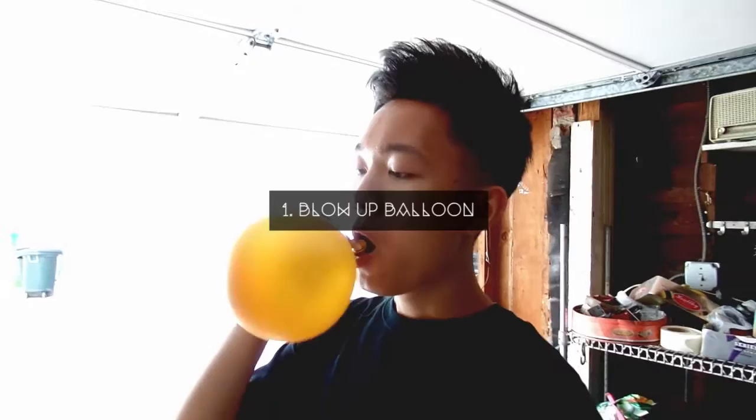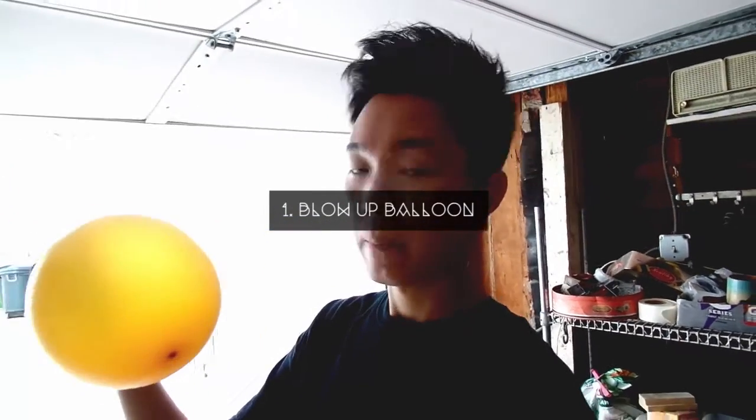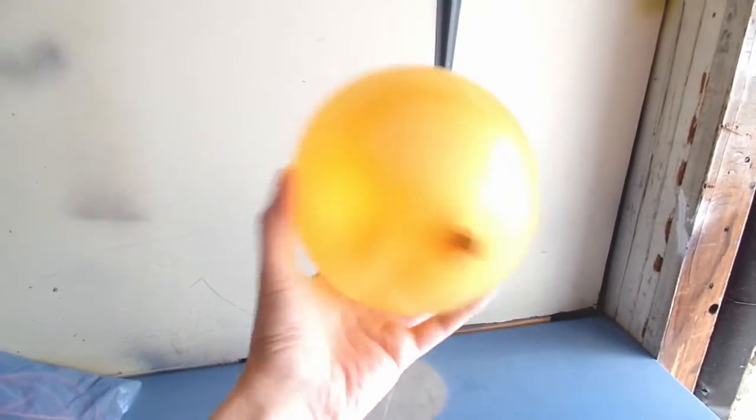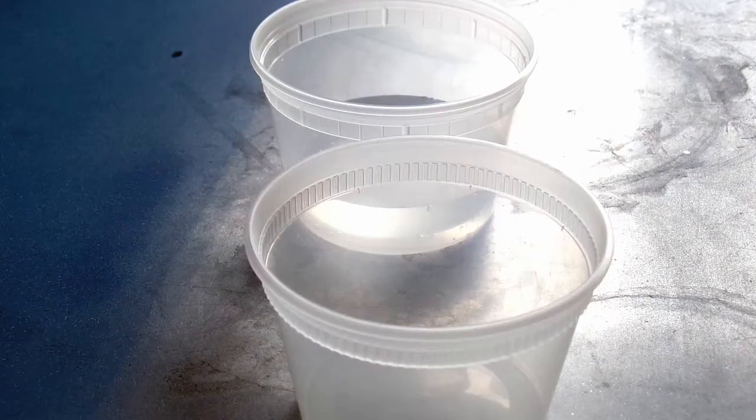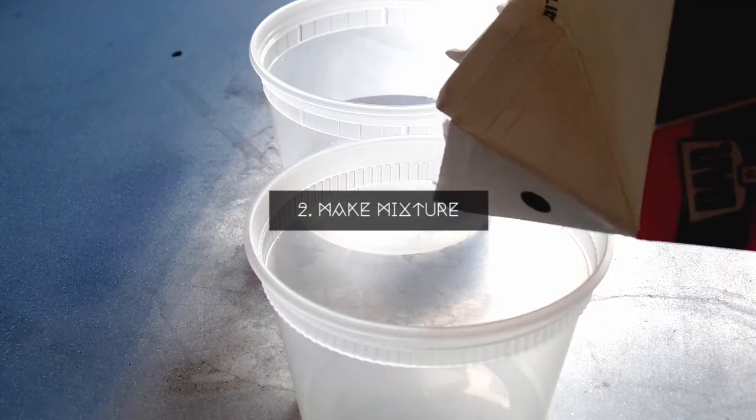First, blow up your balloon to the size of your palm or to roughly a six-inch diameter. I find this size to be the best for making a bowl. Next step is making the plaster mixture — it's actually quite easy.